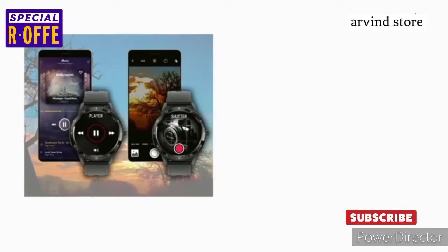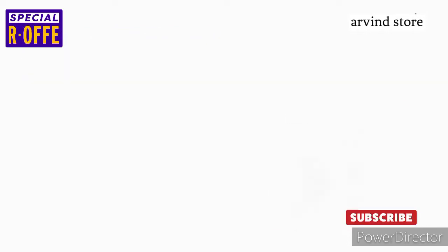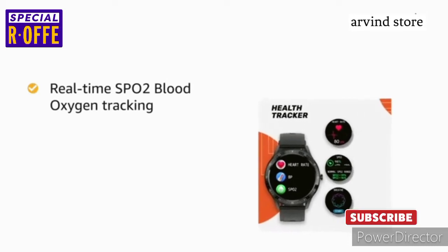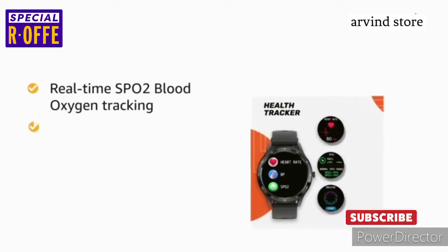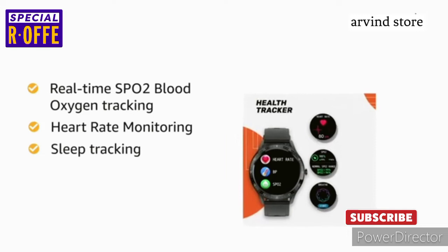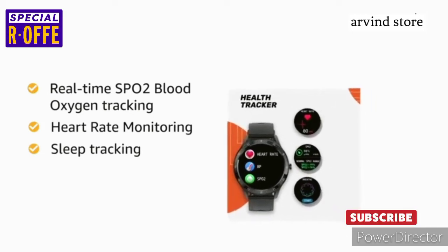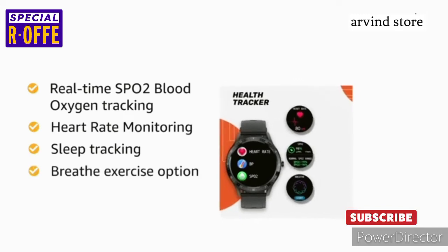The smartwatch connects to your smartphone via Bluetooth. The Firebolt 360 Smartwatch comes with real-time SPO2 blood oxygen tracking, heart rate monitoring, and sleep tracking features. You can also record and keep a watch on your breathing activity with an in-watch breathe exercise option.